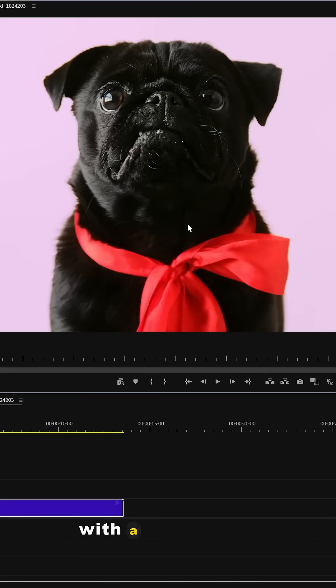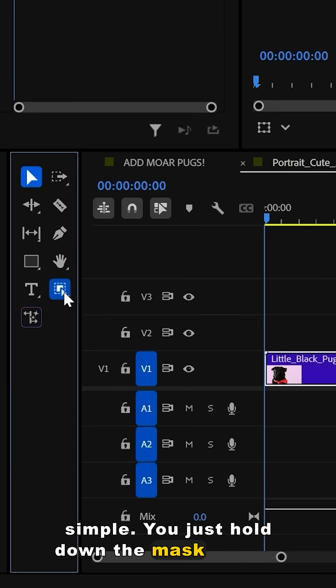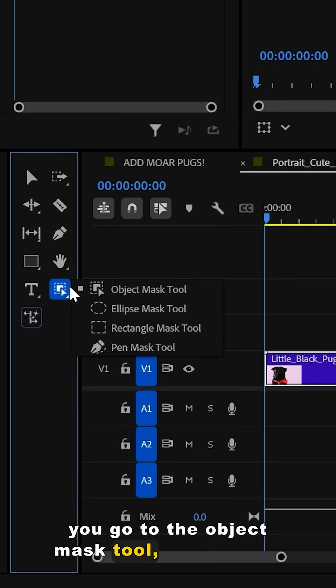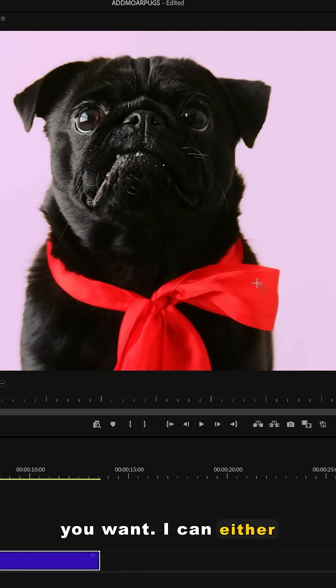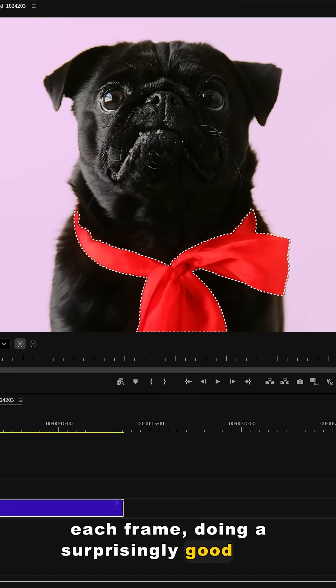So naturally I tested it with a pug. The workflow is pretty simple — you just hold down the mask button, go to the object mask tool, and select what you want. I can either choose the ribbon or the pug, or both, and it'll track through each frame doing a surprisingly good job.